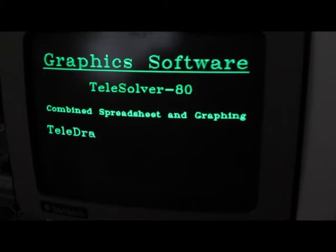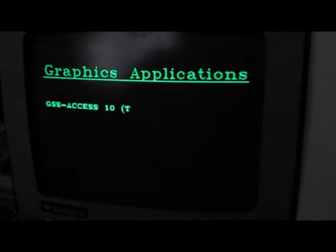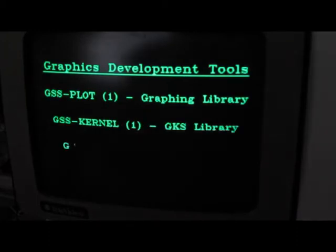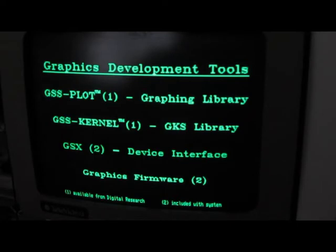The screen still looks pretty good with it. The demo is not too exciting — it seems like it draws some graphs and stuff.